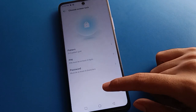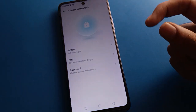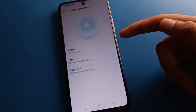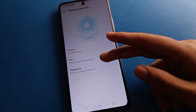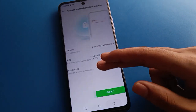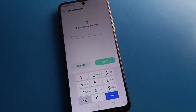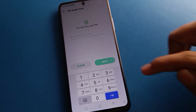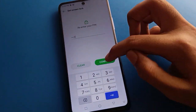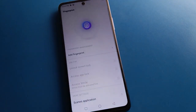Set the screen lock option and select your password type. You can choose: fingerprint plus pattern, fingerprint plus PIN, or fingerprint plus password. I will use PIN. Enter the PIN password you want to use — I will use 1-2-3-0. Enter it again to confirm, and remember your password, don't make any mistakes.